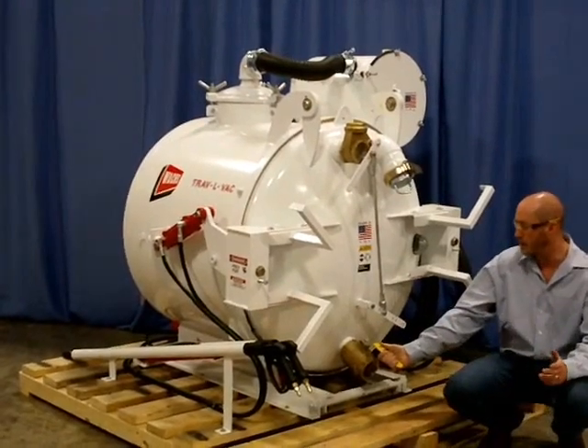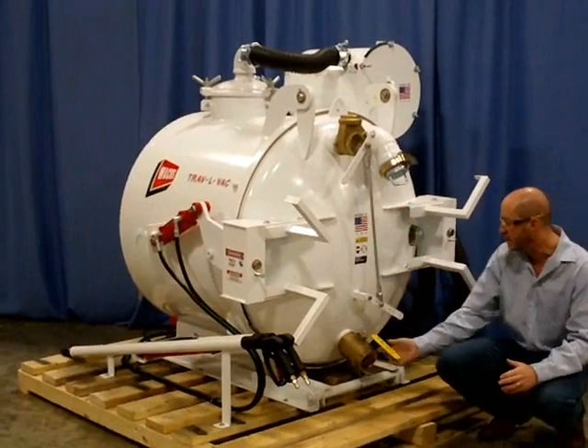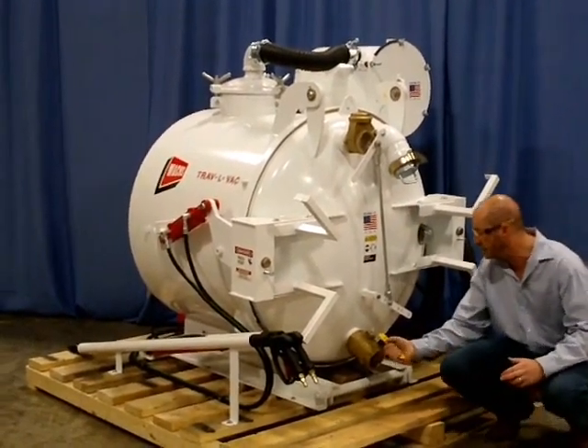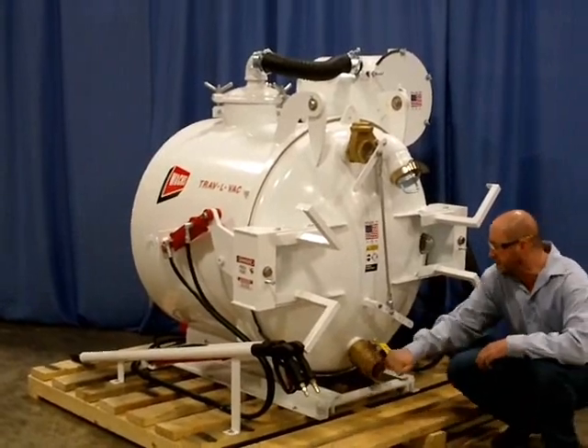And then you have your ball drain right here. Before the spoils tank gets loaded with fluids, you can go ahead and open the ball drain to pour out the fluid from inside the spoils tank.